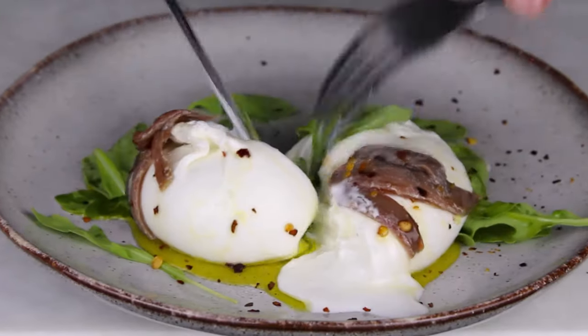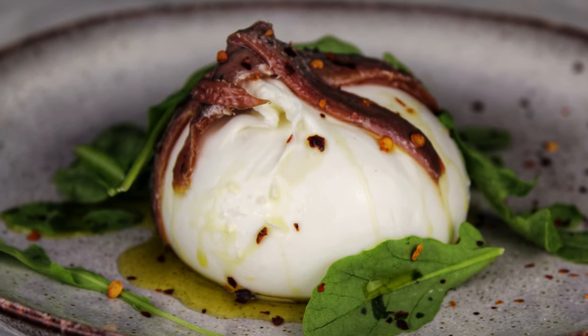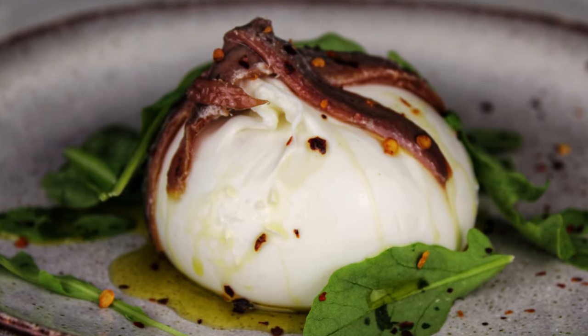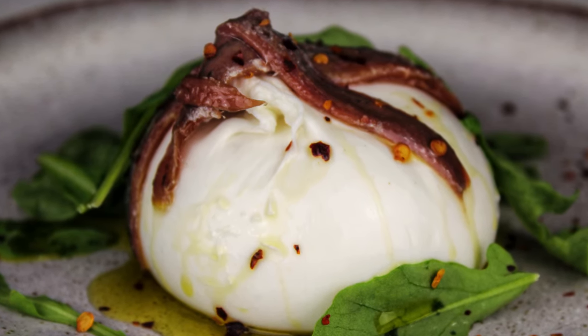And enjoy the oozy goodness. For more simple dinner ideas and easy recipes inspired by the professionals, subscribe now to Eat It Again or visit eatitagain.co.uk